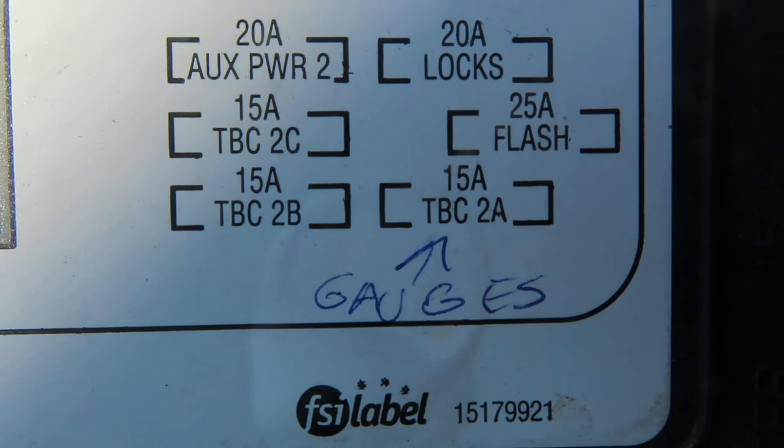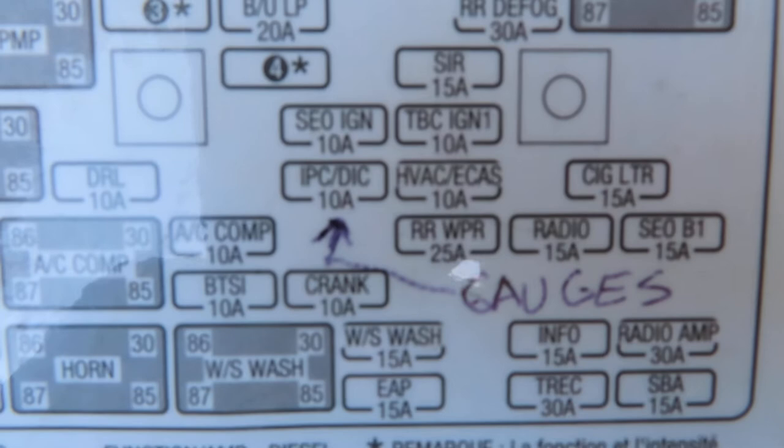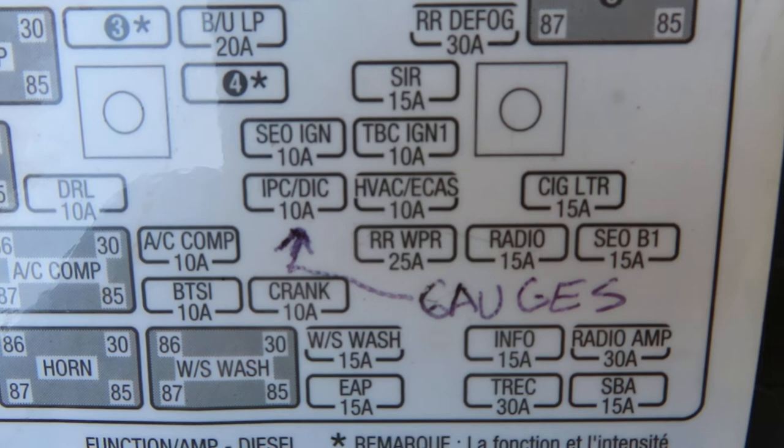If all of your gauges are dead — not one or two, but all of them — take the cover off your fuse panel under the hood. Check that fuse right there; it says 'gauges' with an arrow going to it: IPC, 10 amps. That fuse is for the gauges.